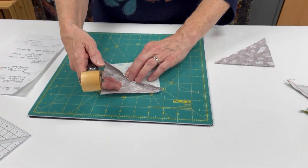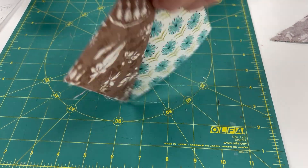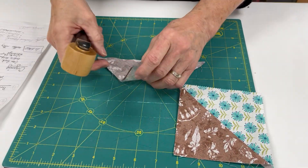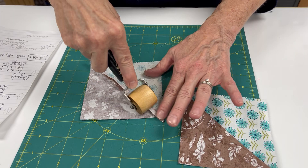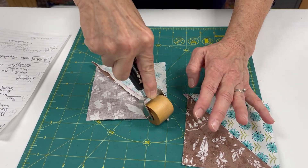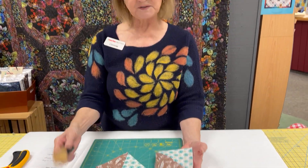I also use the seam roller when I'm working with half square triangles. Half square triangles are such popular pieces of blocks. I set it down and I'm just going to roll. You notice I'm making a real effort not to stretch. I have had some issues where I distorted by ironing, not pressing — don't want to do that. So this seam roller is really a great tool.